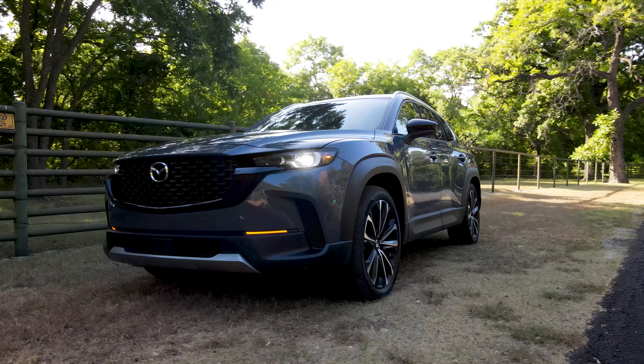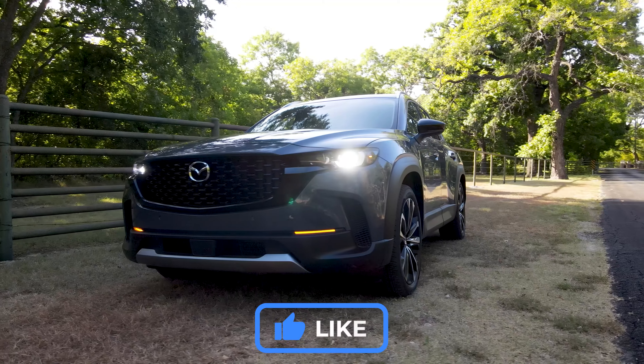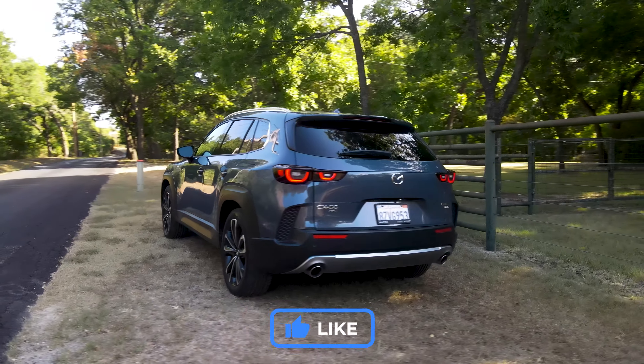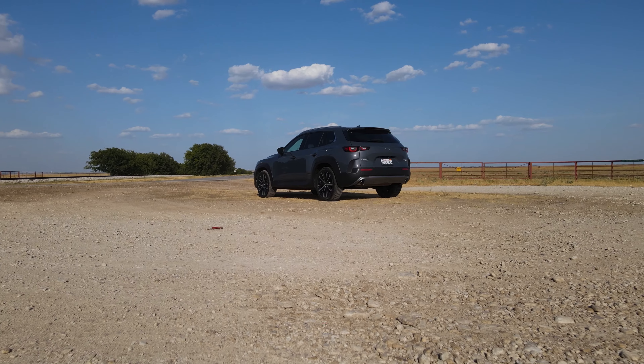Welcome back to the Texas Truck Channel. My name is Brian, and this is the beautiful Mazda CX-50. Craig and I like to debate Mazdas a lot, and this is one we actually don't disagree on whatsoever. We think it's beautiful, and let's just get to the looks right away.